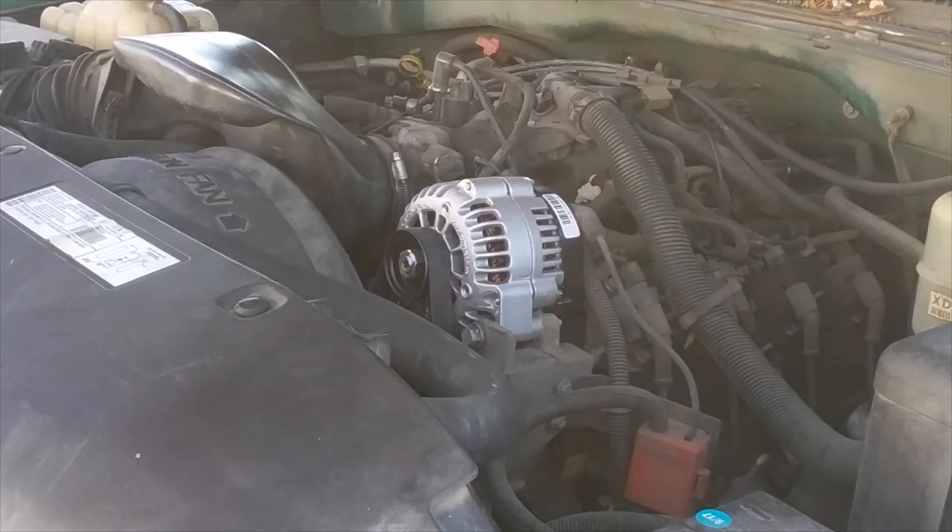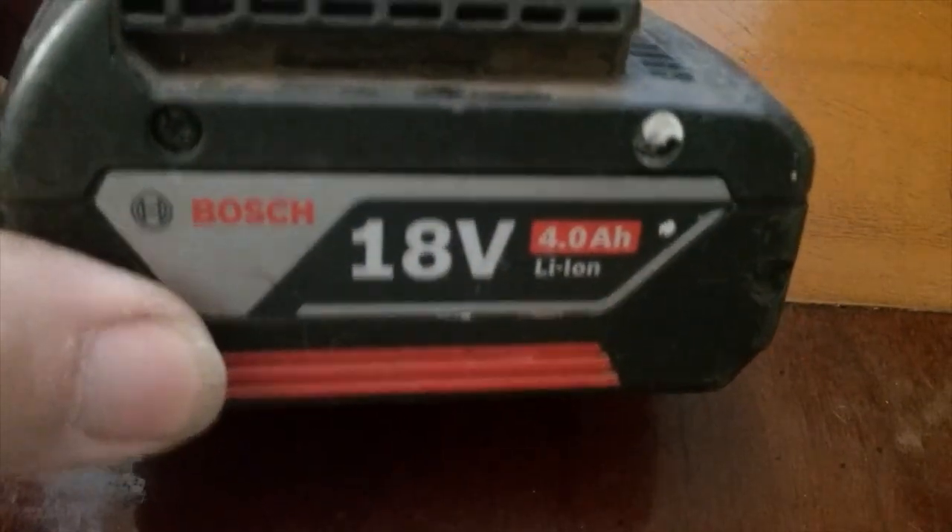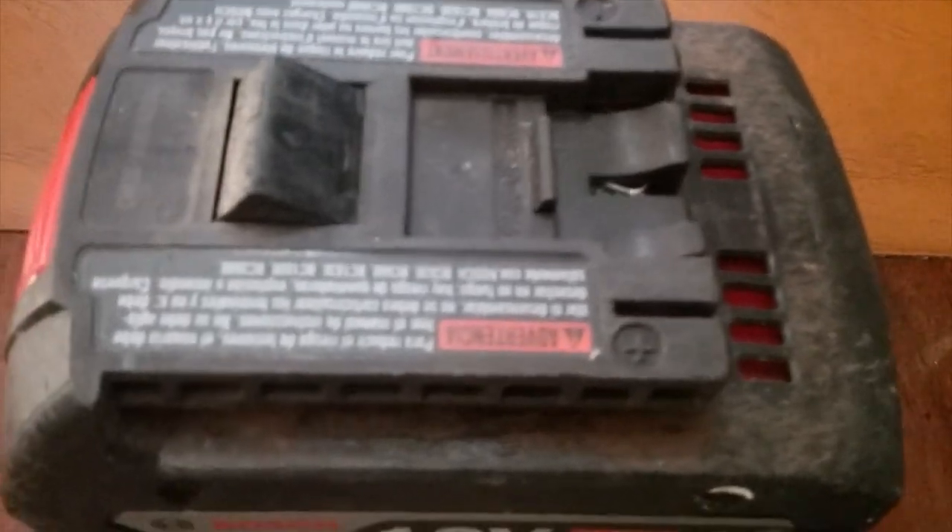Well, that wasn't good. Can this 18-volt Bosch battery jumpstart my V8 GM pickup?